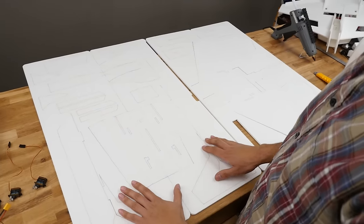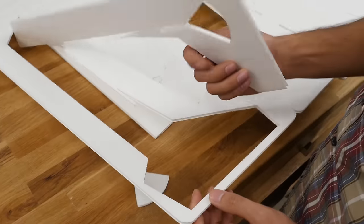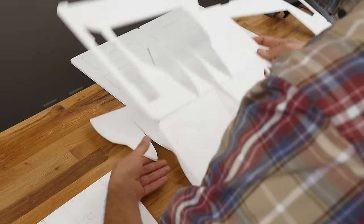The first thing you want to do is lay out all your parts, cut them out, and punch out all the little pieces. Let's go ahead and do that first.